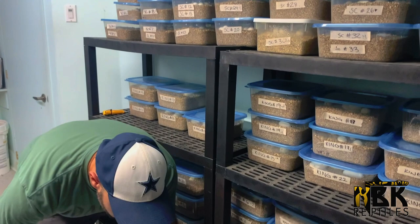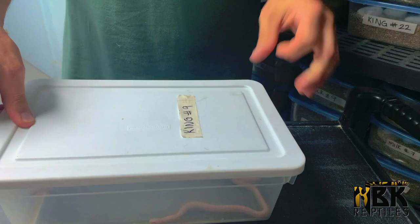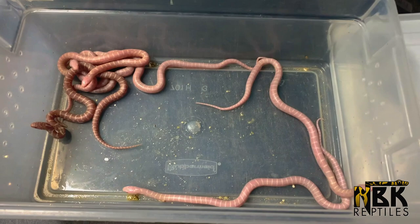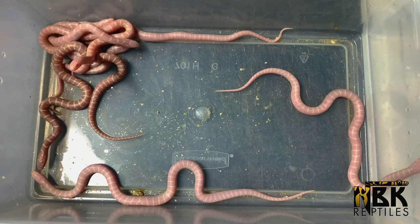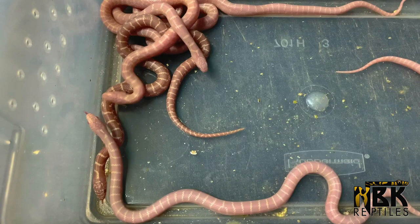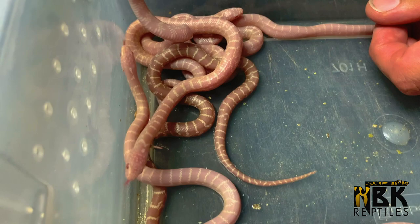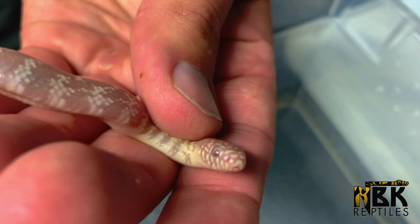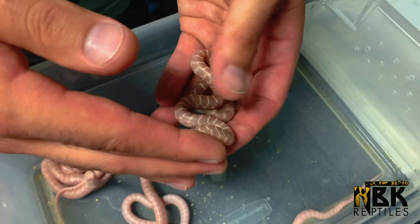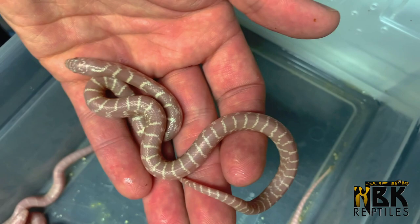Now the second clutch is a little bit different — it's something I haven't worked with much: Florida kingsnakes. These are snow Florida kingsnakes. We bred an anerythristic snow with a visual snow, so I was expecting maybe half anerys and half snows. Luckily I seem to have a lot more snows, but there's this weird one that is much darker. When I look at its pupils they do look a little bit pink, so I'm guessing it might be an albino.